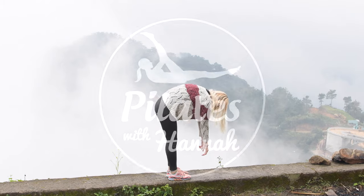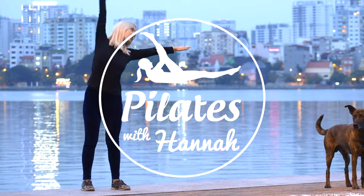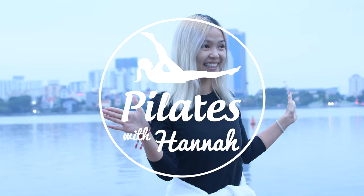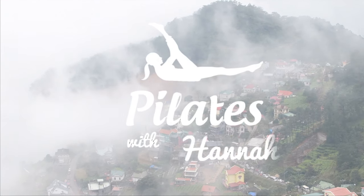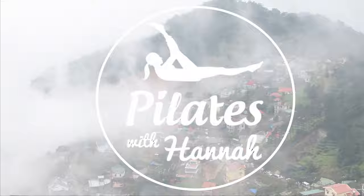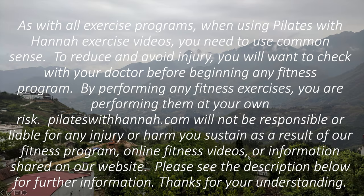I promise this is going to be a 15-minute workout that will blow your mind. So let's start.